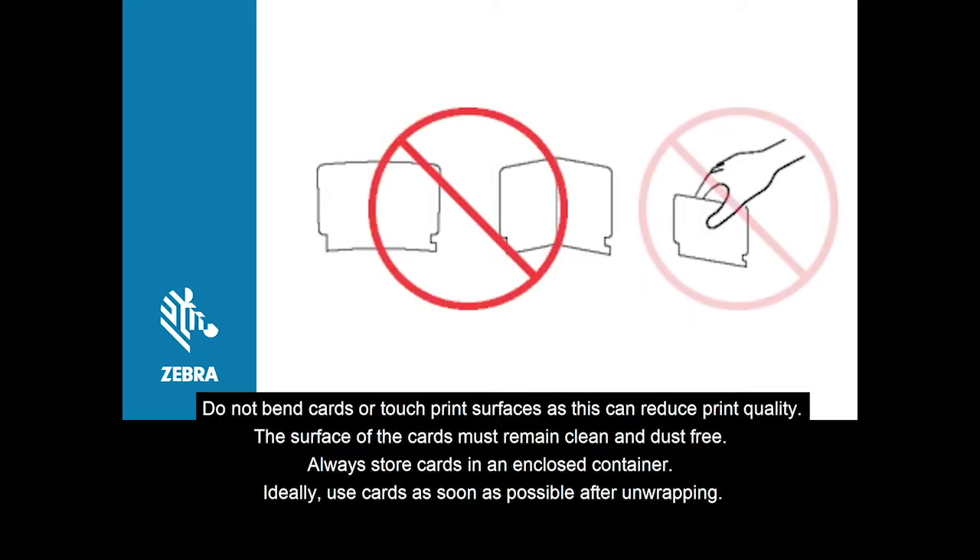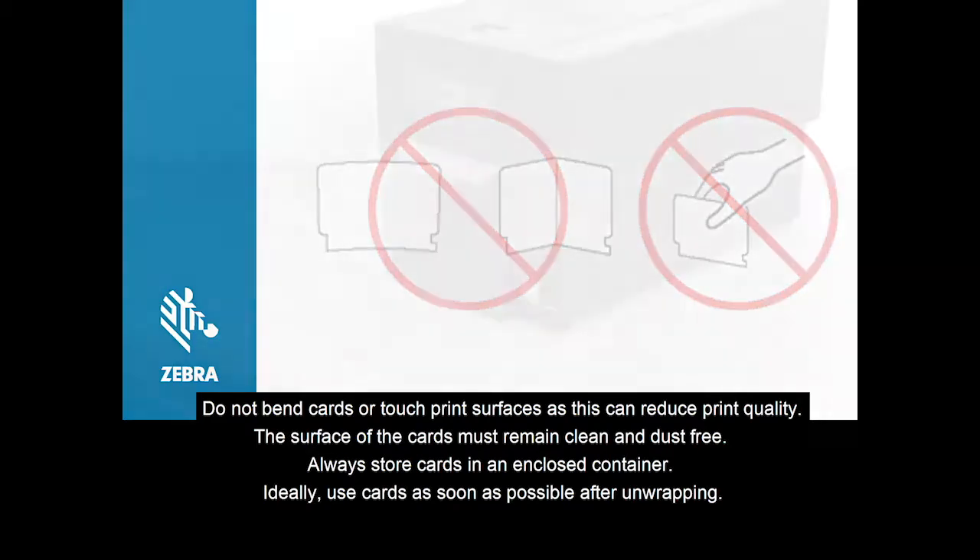Do not bend cards or touch print surfaces as this can reduce print quality. The surface of the cards must remain clean and dust free. Always store cards in an enclosed container. Ideally, use cards as soon as possible after unwrapping.